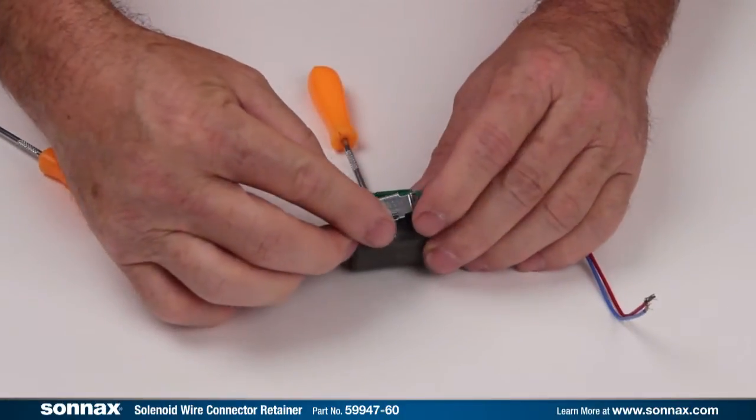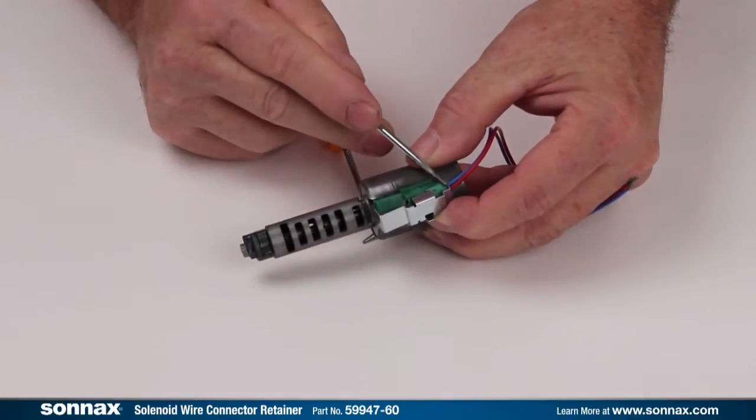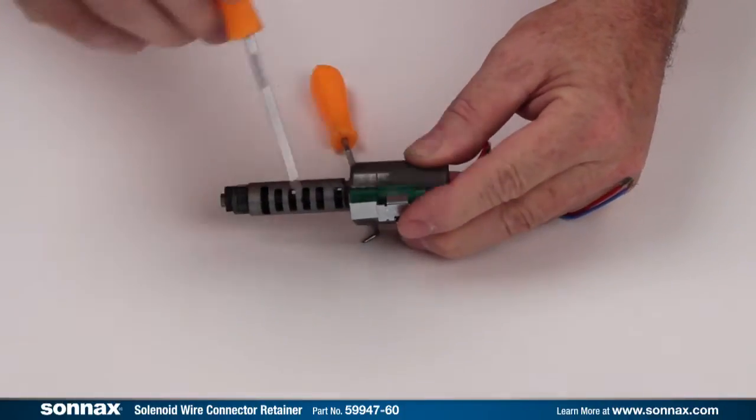Hook the long leg of the retainer under the non-lip side of the connector. Ensure that the end legs of the clip will surround both ends of the connector. Then roll the retainer into place until the short leg snaps down onto the connector lip.